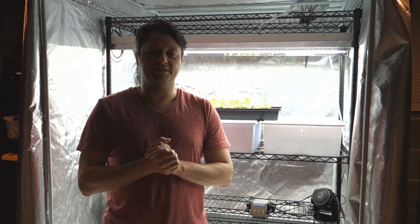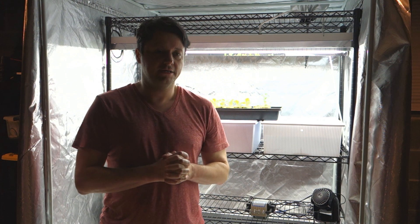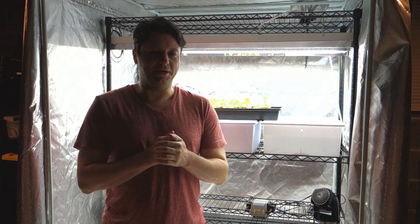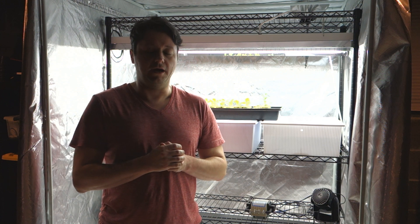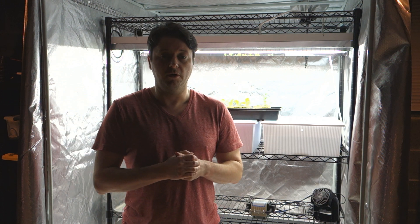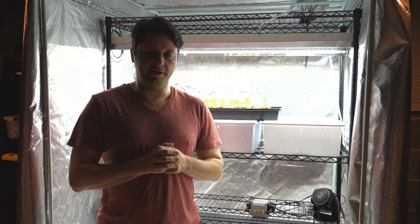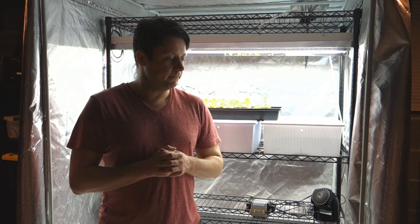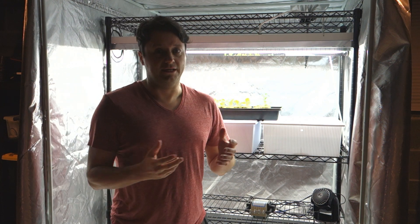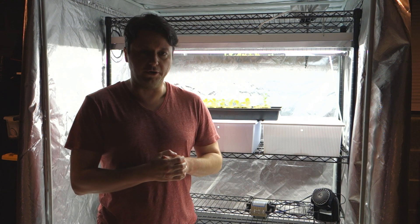Hey guys, it's Mike here with Grow Indoors 365. Thank you so much for tuning in. It is Saturday night — I'm not sure exactly what day it is, it might be the 4th, maybe the 5th. I'll be uploading this video tomorrow on Sunday morning. Hope everybody around the world is doing well and keeping safe during this crisis. I'm going to take a breath from that, but let's go ahead and let me bring you into my indoor garden.